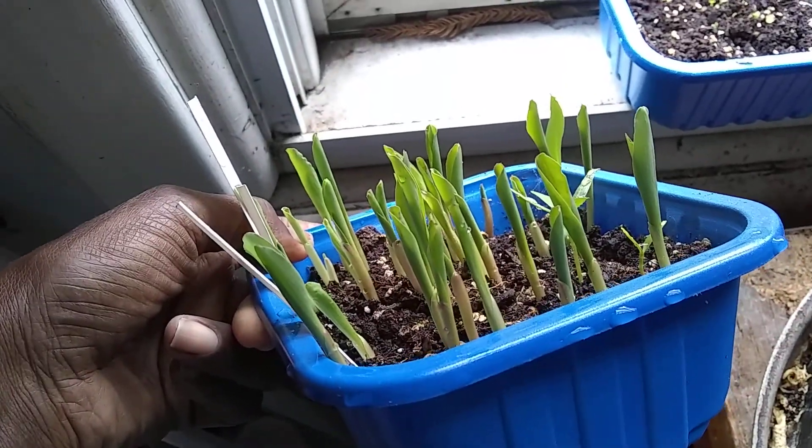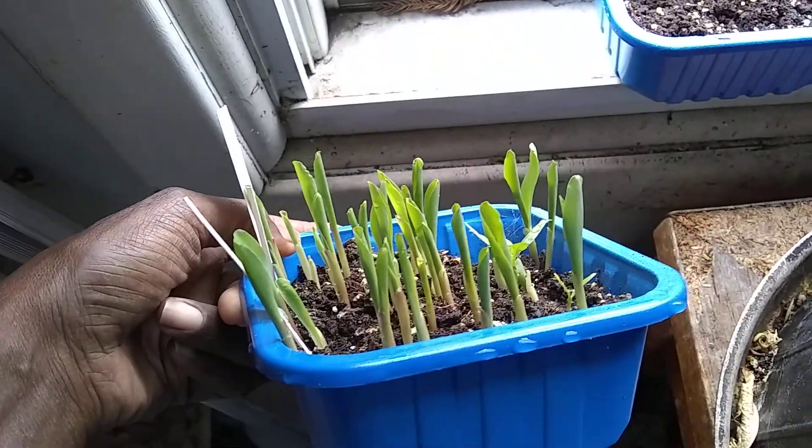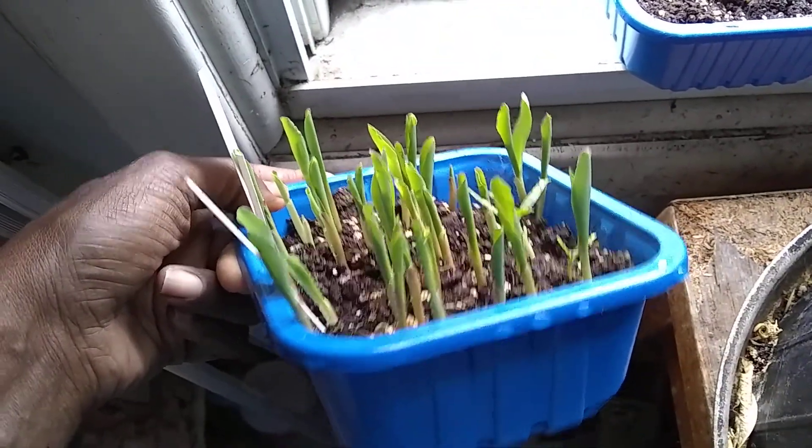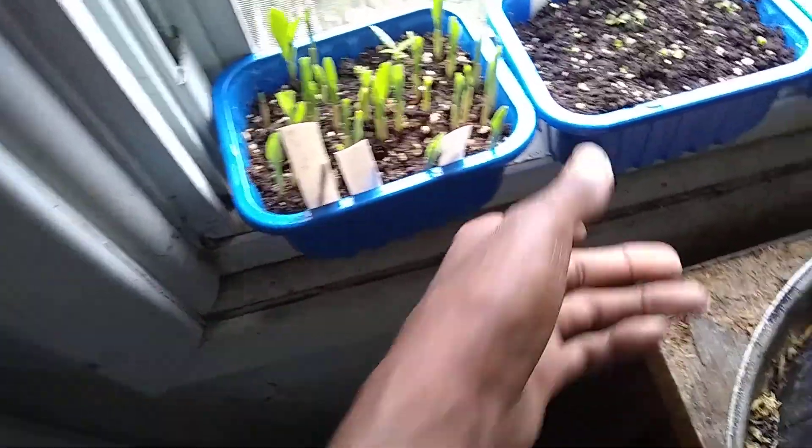These are probably ready to be planted outside if I wanted to. I would like them to grow maybe about five inches tall, and I'll put them out and put them into little cells of their own.